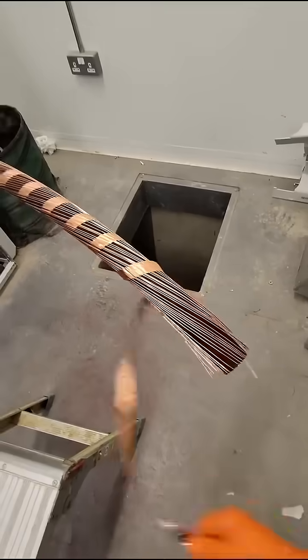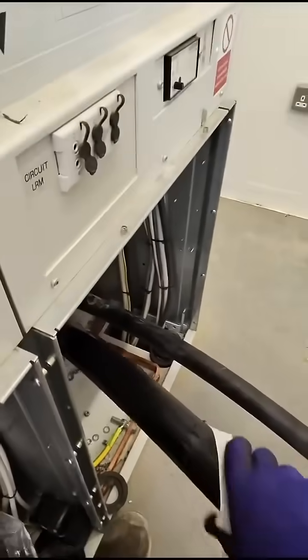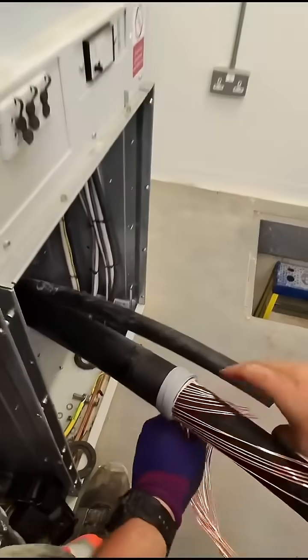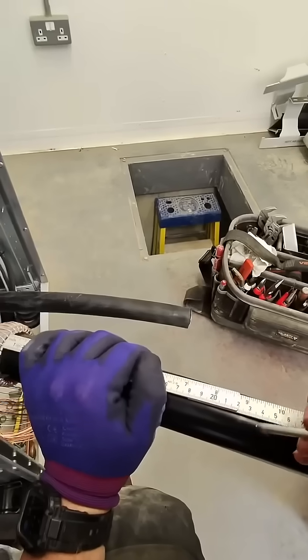Remove the water barrier and remove the copper binding tape, and again another PF wipe on the outer sheath. Now install the water mastic and bend the copper screen wires back.